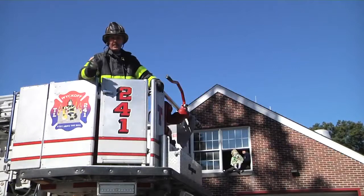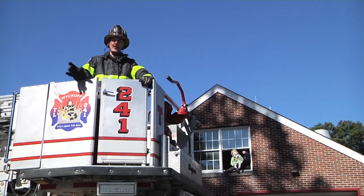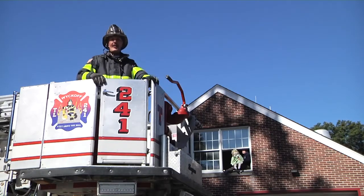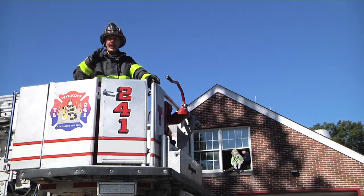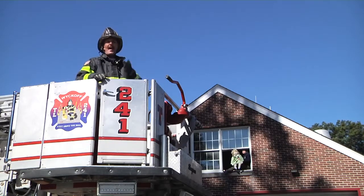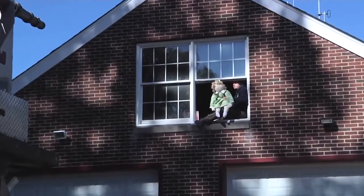If you notice, I line the bucket up with the victim. Many times a lot of us have been taught: line up your turntable, raise, rotate, extend. One of the values of a tower ladder is it's going to make the rescue pickup shorter when we line the bucket up. This way when I come up out of the cradle, I can already start rotating towards the victim and extending.